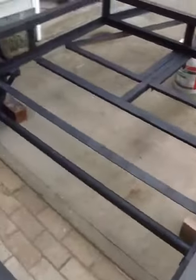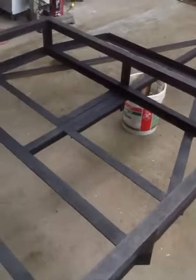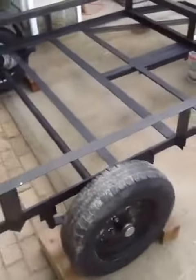I could actually, if I wanted to, take all that off and convert it back to an eight-foot trailer someday. But more than likely it'll probably be somebody else doing it, because I ain't doing it. And there she sits, taking up the driveway.